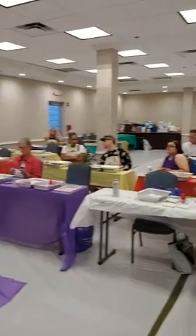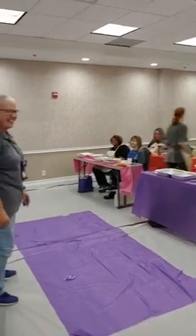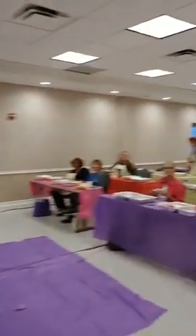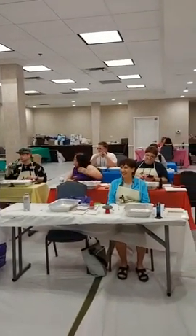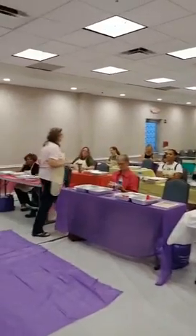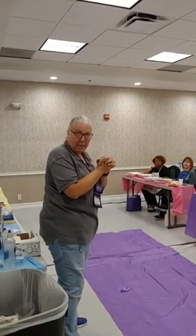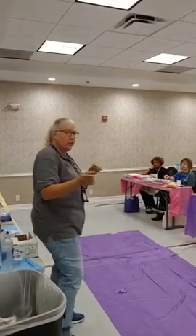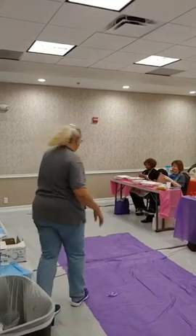We are now going to start. Hi Facebook. Everyone say hi — we're on Facebook Live. This is an upcycled coaster set of four with a matching canvas. They just learned how to finish it and we haven't even started, so we're doing it backwards. Yay.